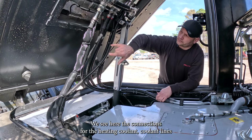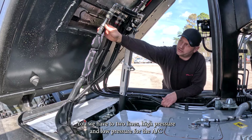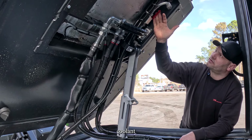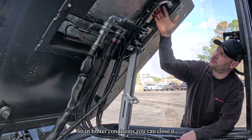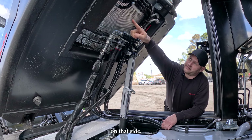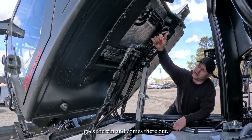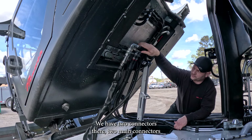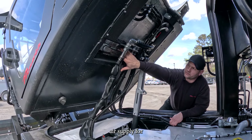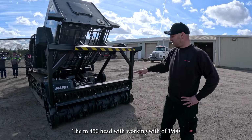We also see here the connections for the heating coolant lines. Here we have the two lines — high pressure and low pressure — for the AC. And here we have the valve to lock the coolant line which runs to the heater inside the cab, so in hotter conditions you can close it and have higher AC performance. On that side we have the whole electrical going in and out — two main connectors — and this line is especially compressed air supply for the windshield air nozzles.